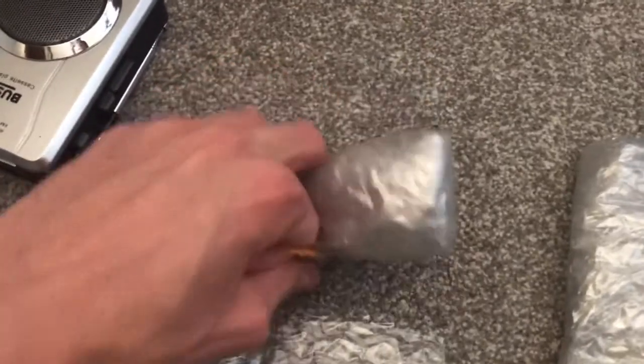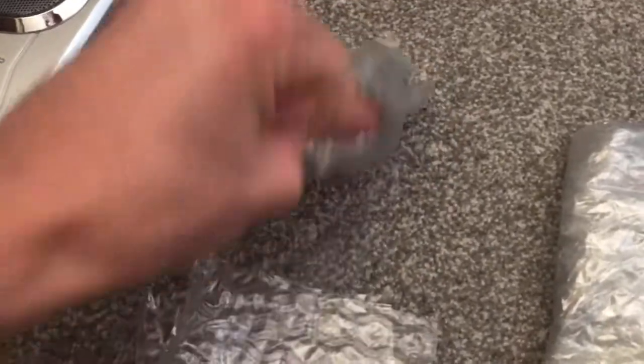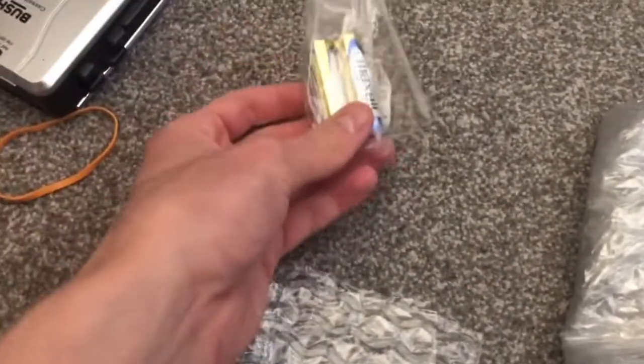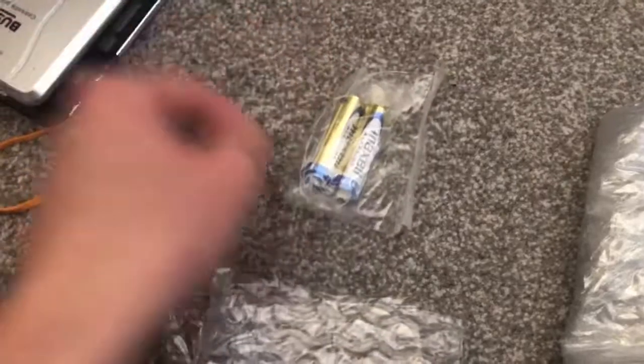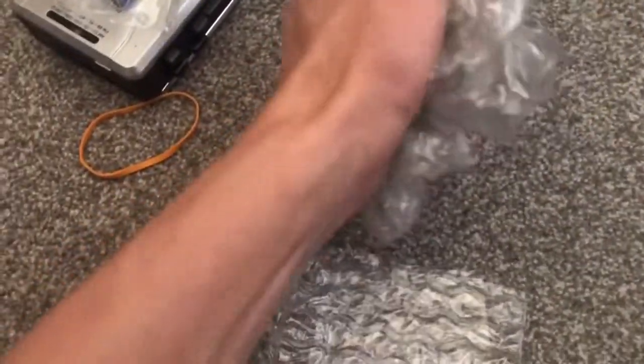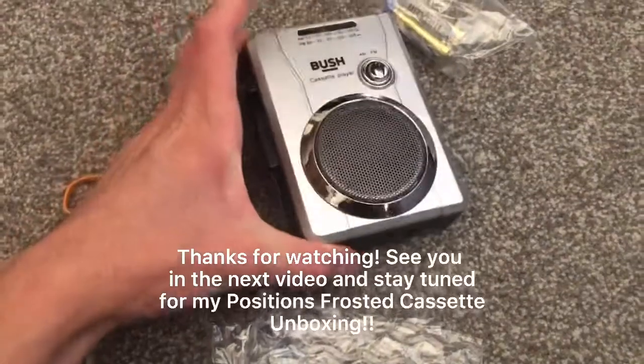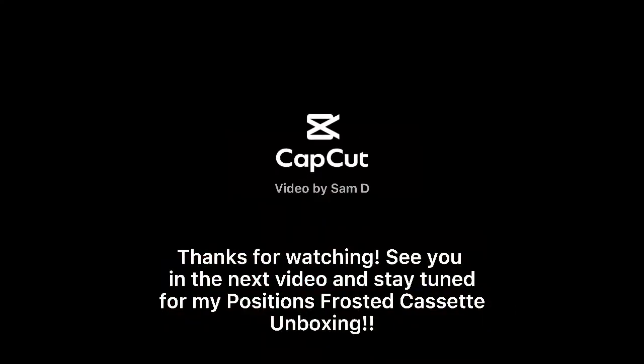I didn't bring any cassettes to test but I'll do that in the future. What is in these particular bags here? Batteries! I forgot about that — they threw in some Maxell Alkalines just because they had them, so that's neat. Here's just the packaging material. I'll test this out when I get my cassette. We'll see you next time.